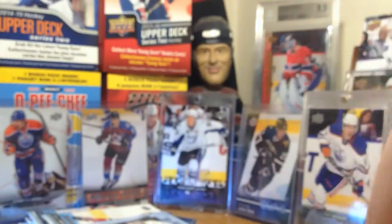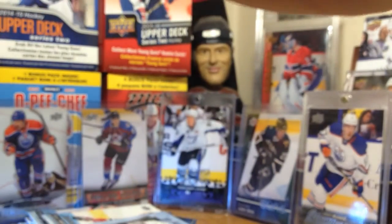We're approaching 10 minutes, I gotta get going. Next pack. Ovi Shining Stars.